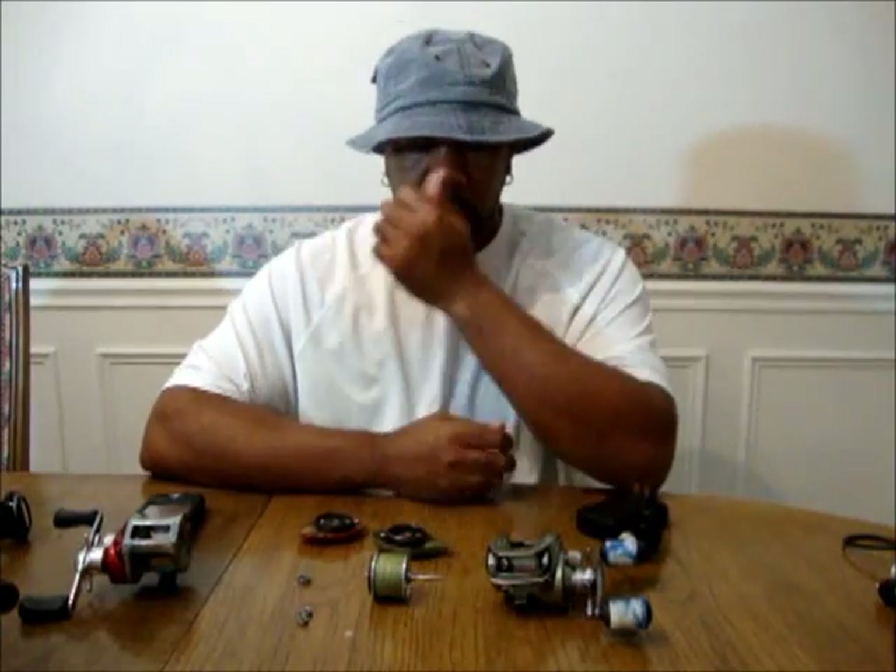What's up guys? Sean with SRS. I can't go over six minutes. Anyway, I'm going to be talking about breaks on your reels and a little bit about the different kinds. I'm probably going to have to break this up into different segments because I can only do six minutes. So let's get right into it.